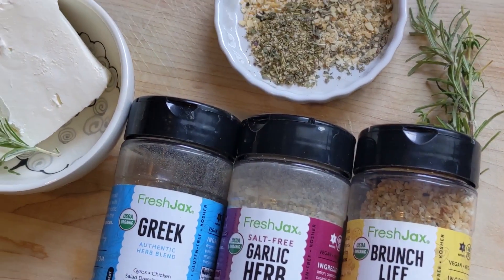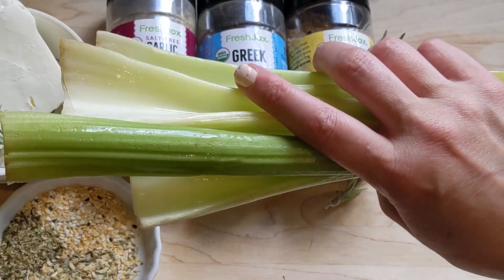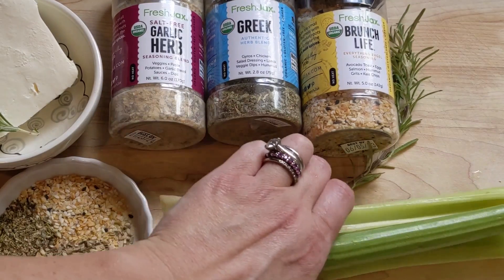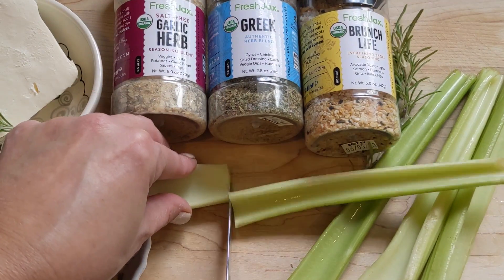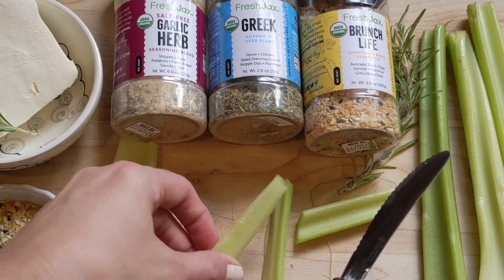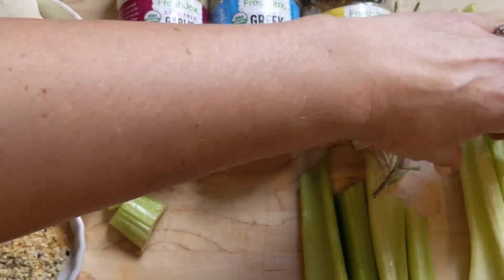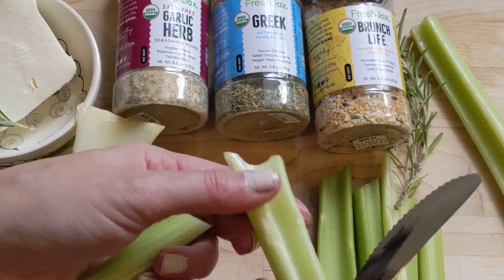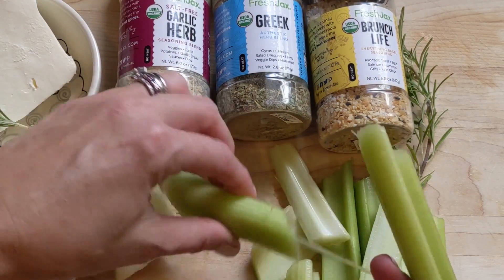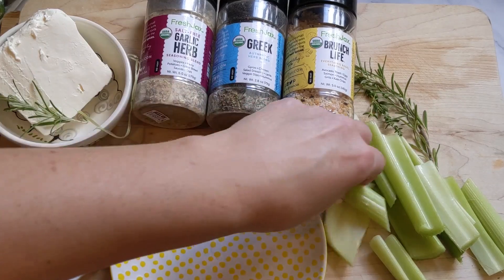When you pair these with cream cheese, it is absolutely the most delicious, easiest snack to make, but full of flavor. The organic spices that Fresh Jack's has are absolutely phenomenal. I took some organic celery, washed it first, and I'm going to chop it up. Fresh Jack spices also help feed hungry children — for every two large bottles purchased, they donate a meal to a hungry child in need. So take those leftover celery ends and throw those away.